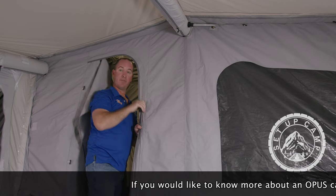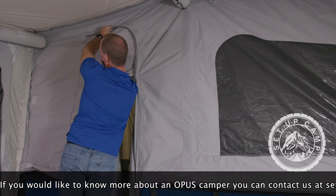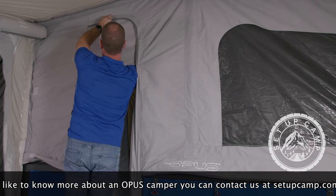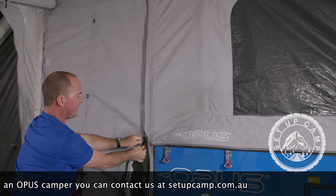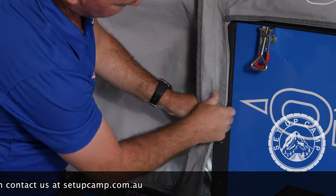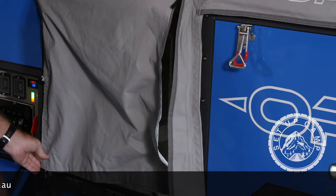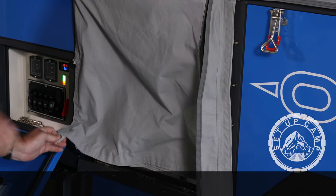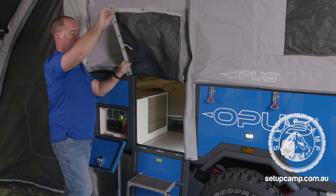As you step down, we zip up the door, the canvas and the fly screen. Stepping down the stairs as you go. We remove the Velcro tabs from the door — remove these one tab at a time and leave them stuck to the back of the door. Same on the other side: remove the Velcro tabs one tab at a time, leaving them stuck to the back of the door.